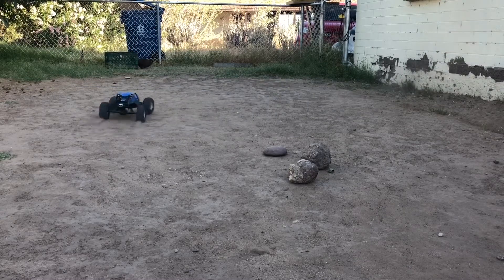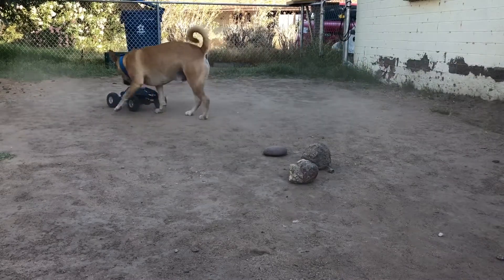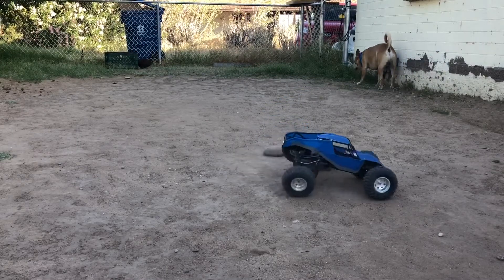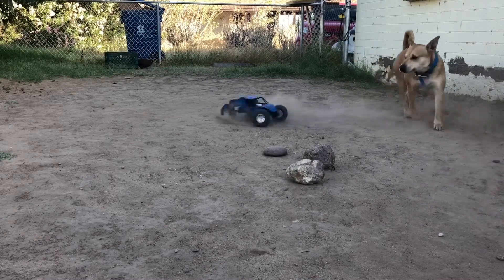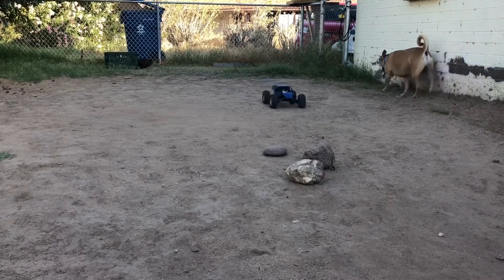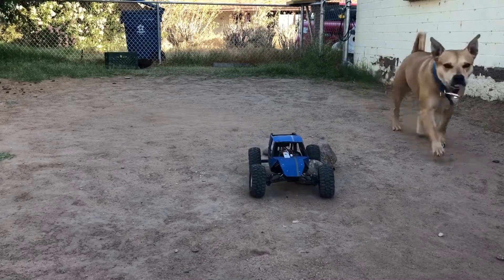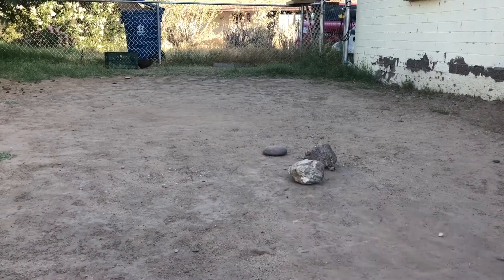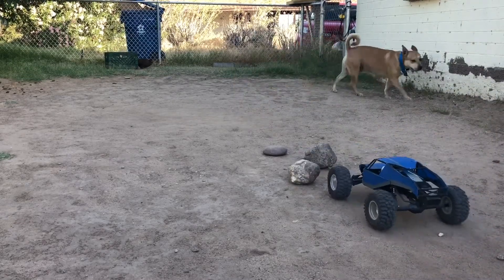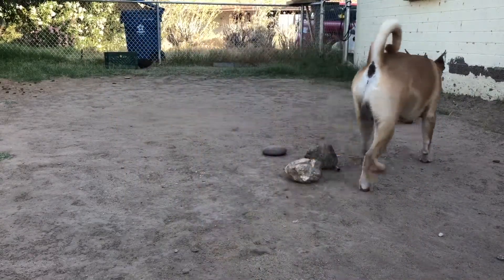Here we go. It's a little jittery, super slow — but it works.